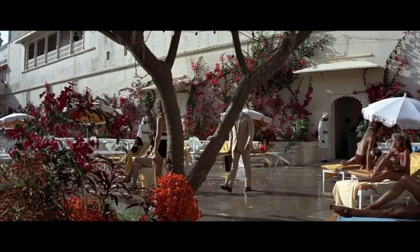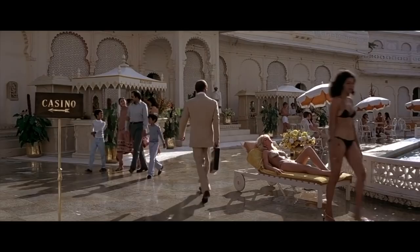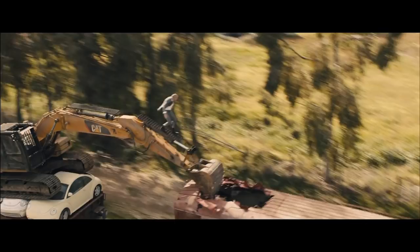Throughout the films, James Bond often matches his socks to his suits, and it is particularly noticeable when he does so with lighter colored suits and his usual dark shoes. Even with darker suits, the subtle effect of pairing his socks to his suit looks elegant.